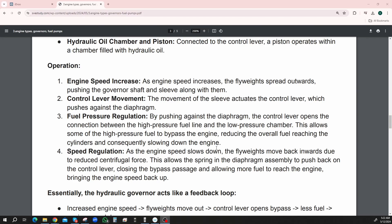Fuel pressure regulation — by pushing against the diaphragm, the control lever opens the connection between the high-pressure fuel line and the low-pressure chamber. This allows some of the high-pressure fuel to bypass the engine, reducing the overall fuel reaching the cylinders, consequently slowing down the engine. So it bypasses — so not so much fuel goes into the engine, which slows the whole thing down.